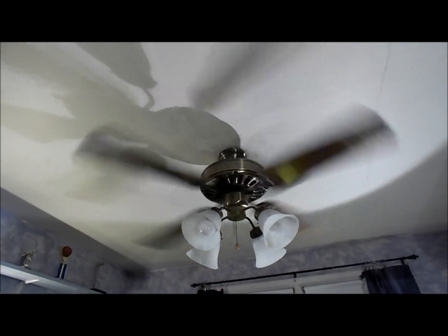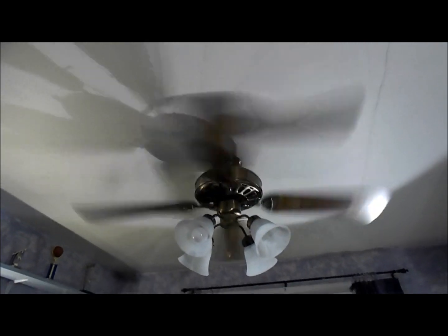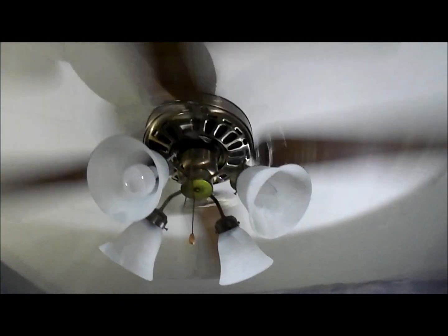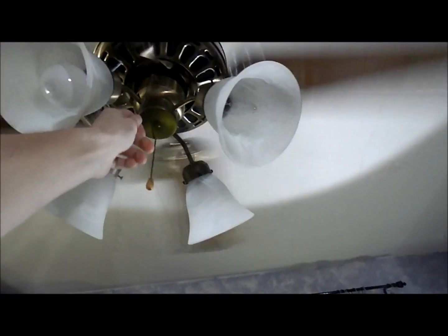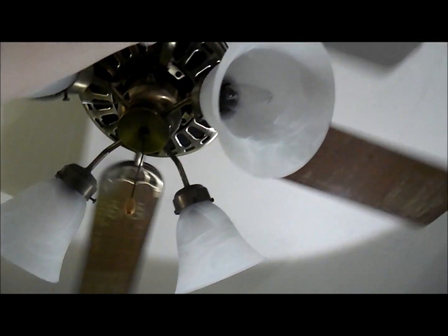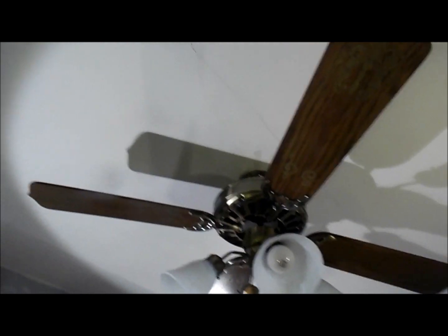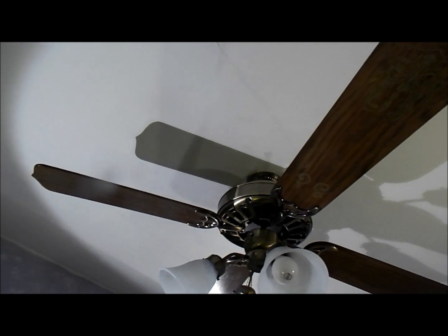The bearings in this thing are great. It takes forever to spin down, even without the blades on. The motor is just so quiet. That's low speed — still blowing a lot of air, actually. It's such a fast low speed. Not a really good restaurant low; it's more of a functional low. This motor must weigh at least 30 pounds or so — it feels almost as heavy as an original.